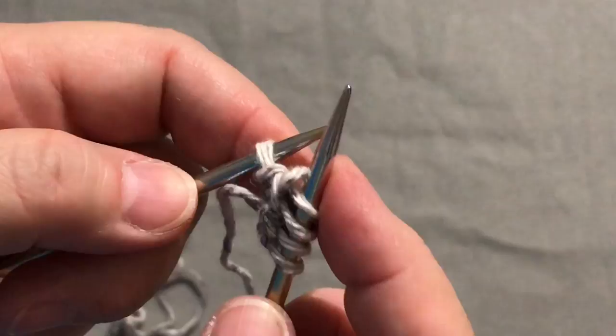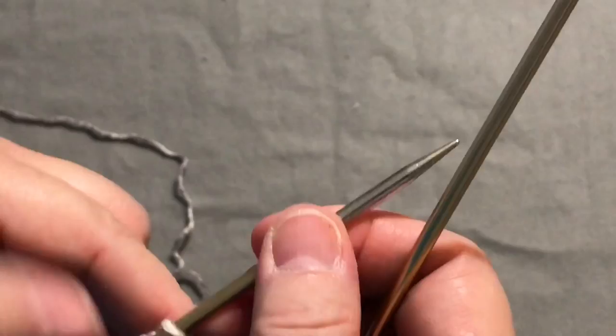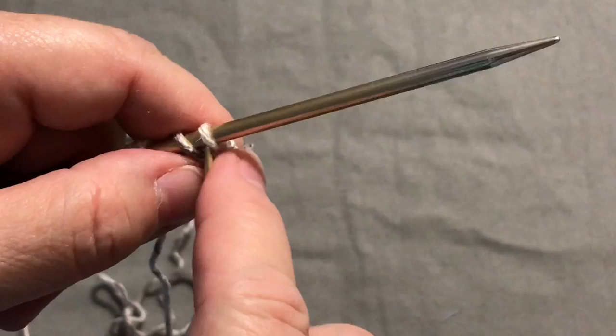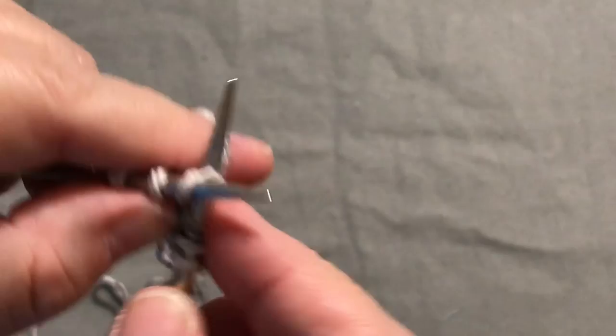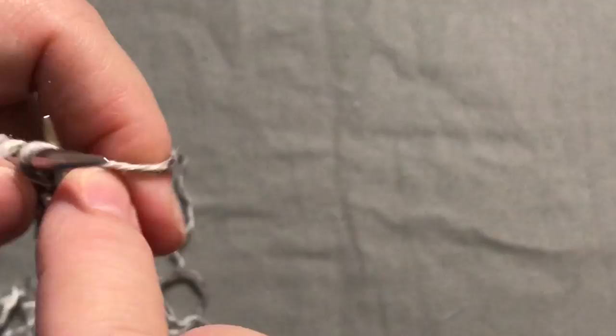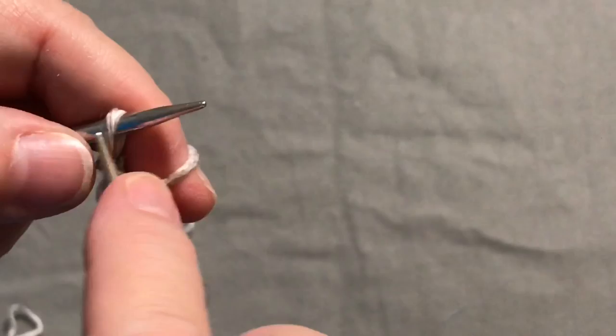Switch it back over — empty needle in the right hand, all stitches on the left. Making sure we're still not knitting with our tail. Knit two stitches, then on the third stitch knit in the front and into the back, and now we have two stitches left which we just knit normally. We're just going to keep continuing this row over and over until we get to the number of stitches we want.